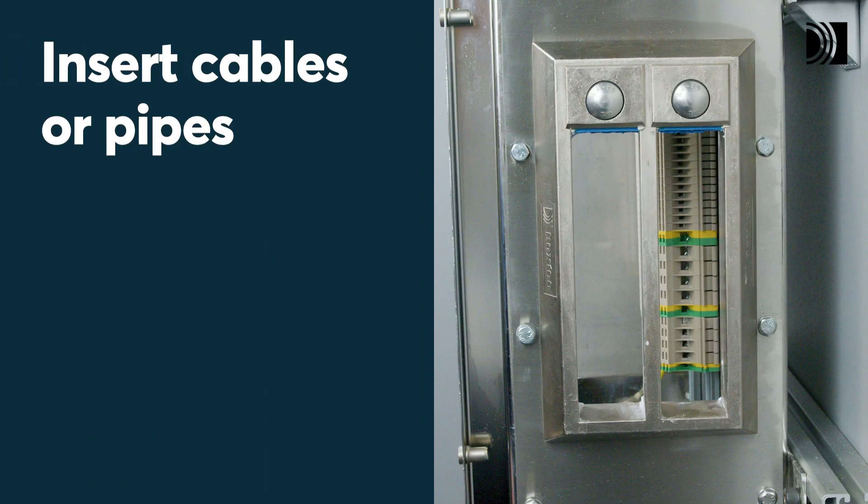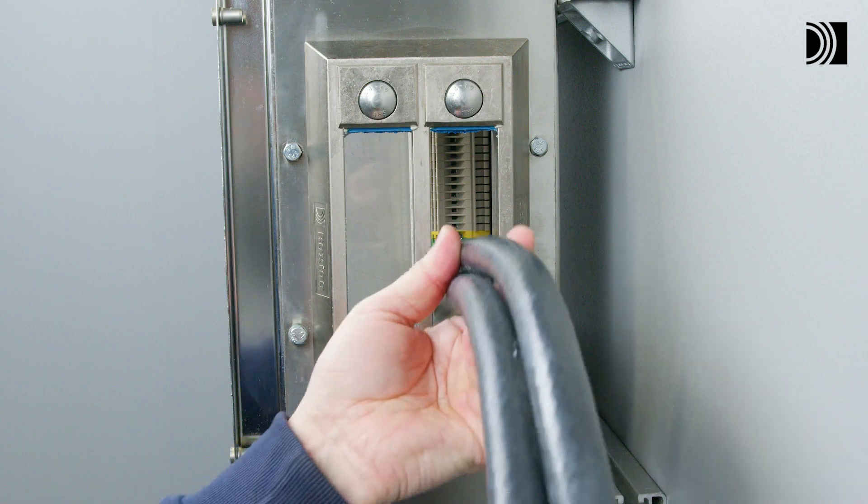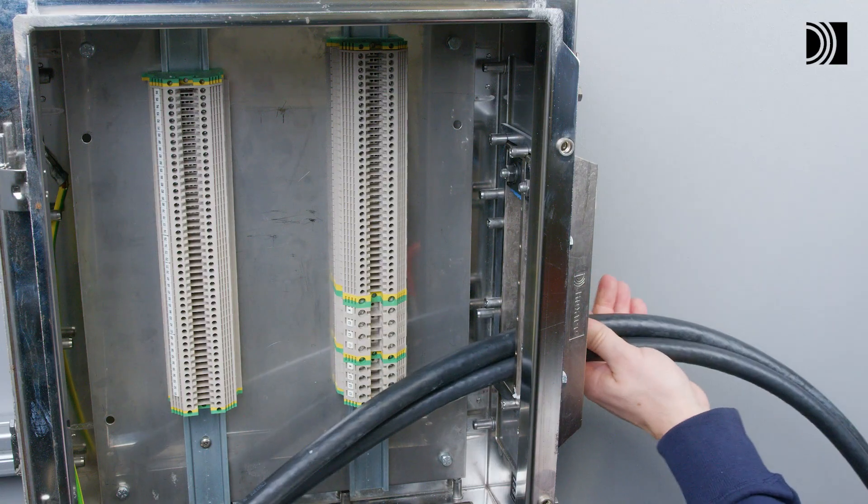Insert cables or pipes. Insert the cables or pipes through the frame.